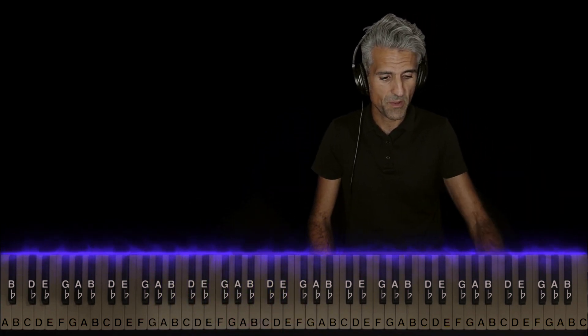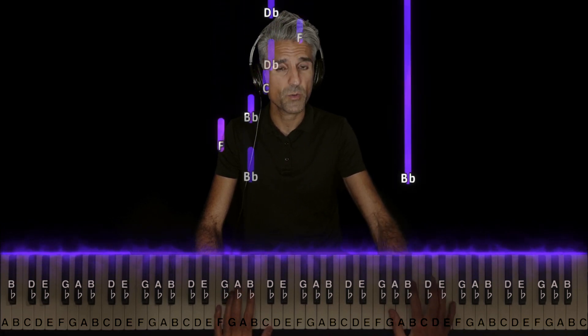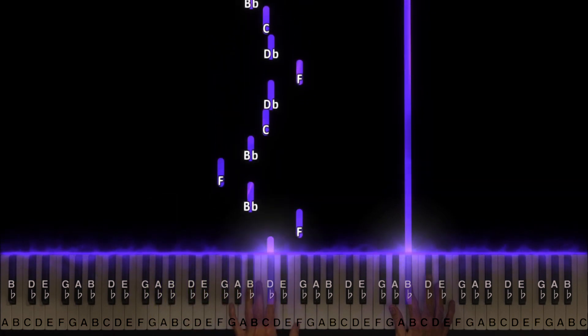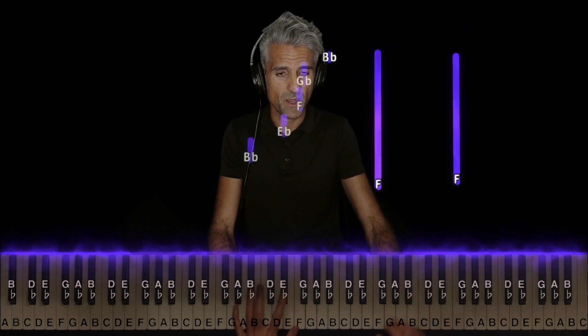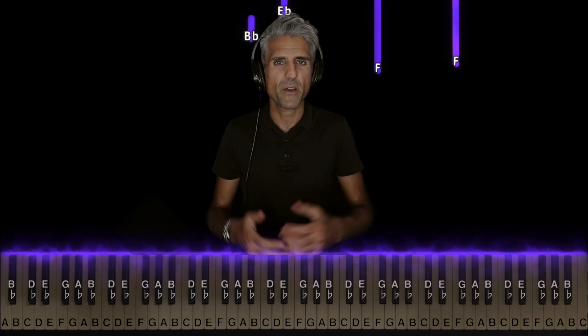Here's how both hands line up in part two. The right hand just plays right at the beginning with the left hand, and the left hand is going to play its part twice, and at some point you can just come back to part one. Let me play everything for you now — part one repeated twice and then part two, so you can hear how it all comes together.